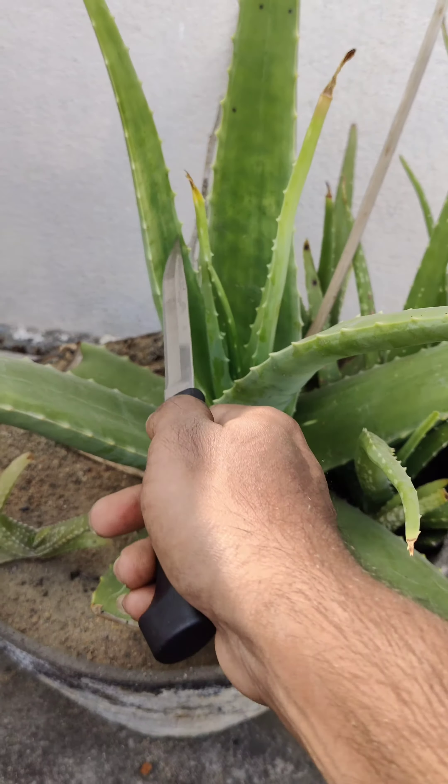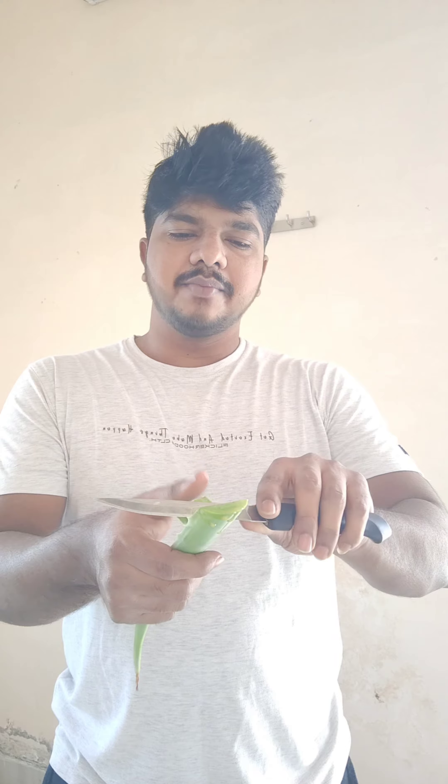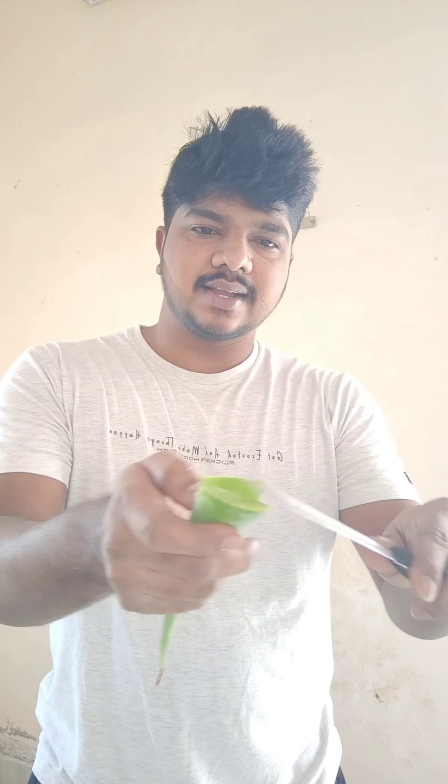We are going to use the color of the wax. We are going to remove the wax in the black layer. We will remove the wax in the black layer. This is the best of the gel. This is the green color of the gel.